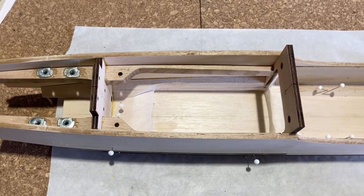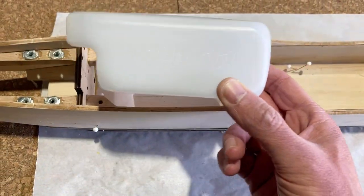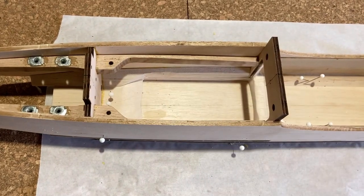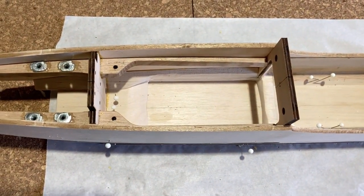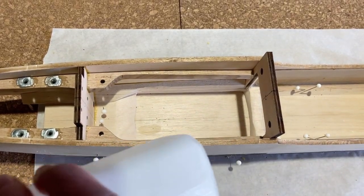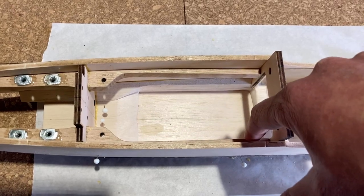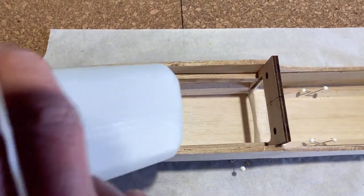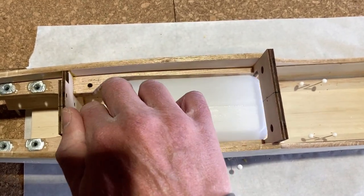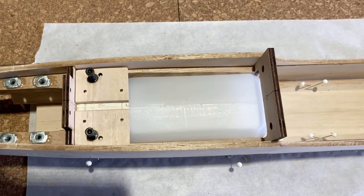Here are the two options for installing the fuel tank in the Dirty Birdie. This is a 16 ounce Dubrow tank. The first option is to install the tank from underneath — there would be a piece of wood across these rails at the rear to retain the tank, it would slip in like so, and this plate would bolt in there.